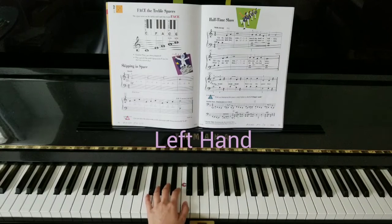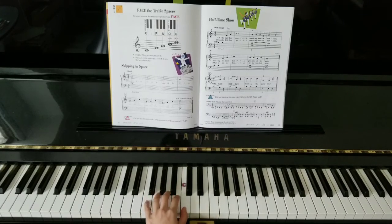Moving to the left hand, thumb on middle C. One and five together. Hold the tie note down. Hold the tie note down. Next, and up. Down and up. Hold and jump. Down and up. Down and up. Down and up.